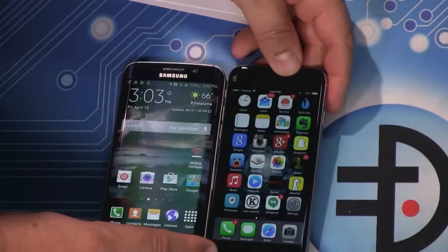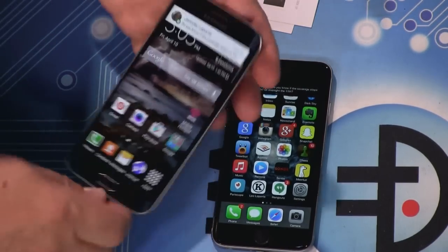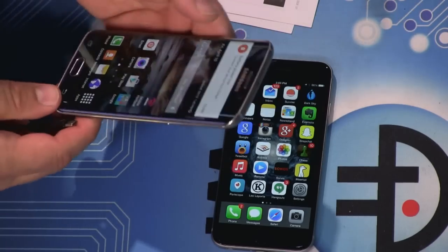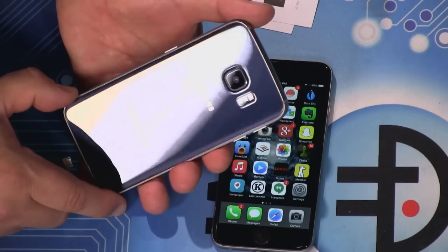The screen's bigger, but this gives you an idea of what it's going to feel like to hold. This is a very slim, light, and beautiful phone. It is a fingerprint magnet — like the older iPhones, it has a glass back. This is Gorilla Glass 4.